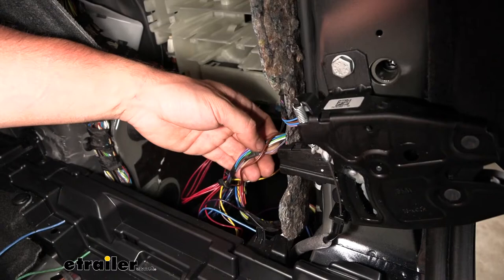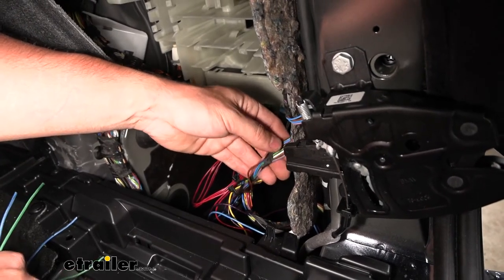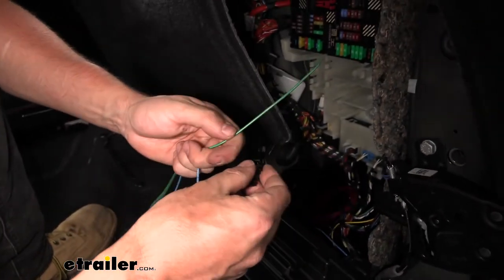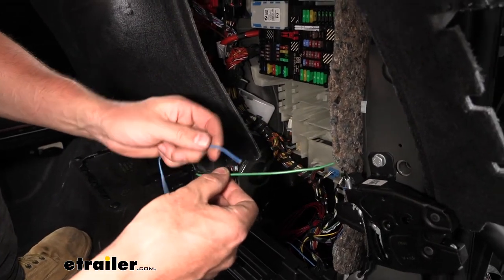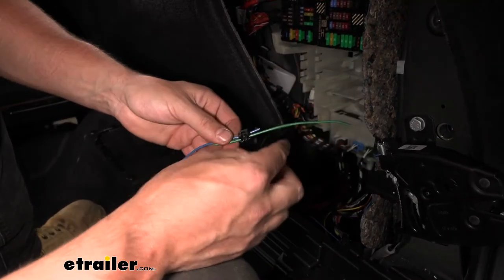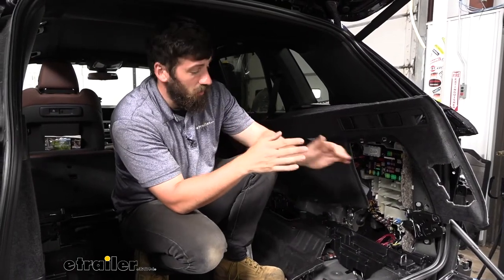The brown wire for the running light circuit splices into the gray wire with a purple stripe. Use the included tap connectors: place the factory wire on one side and the wire from the converter box on the other, then close the connector with a pair of pliers to crimp it — this splices into both circuits without severing the factory connection. Route the yellow wire to the driver side and attach it to the green wire with the blue stripe for the left-hand stop/turn signal circuit.